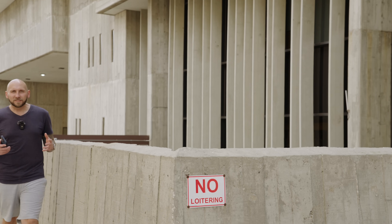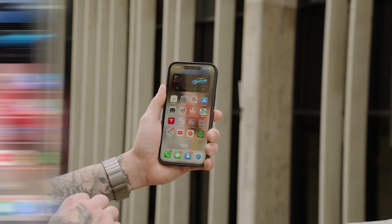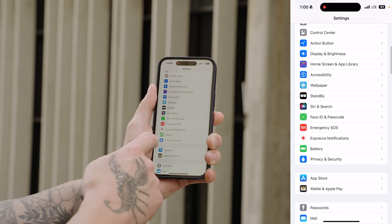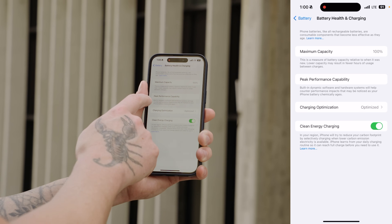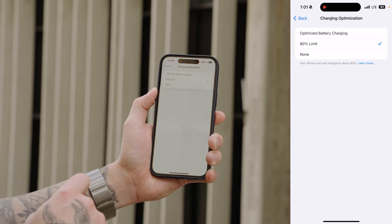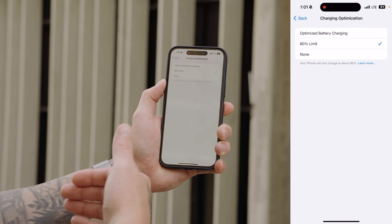When it comes to iPhones, battery degradation is a real problem. Luckily with the iPhone 15 series and iOS 17, there's a setting you can enable to prolong the life of your battery. Go into your main Settings, scroll down and go under Battery, then tap on Battery Health and Charging, toggle on Battery Optimization, and then hit the 80% Limit. The 80% Limit is going to only charge your phone to 80%, but doing this is going to prolong the life of your battery.